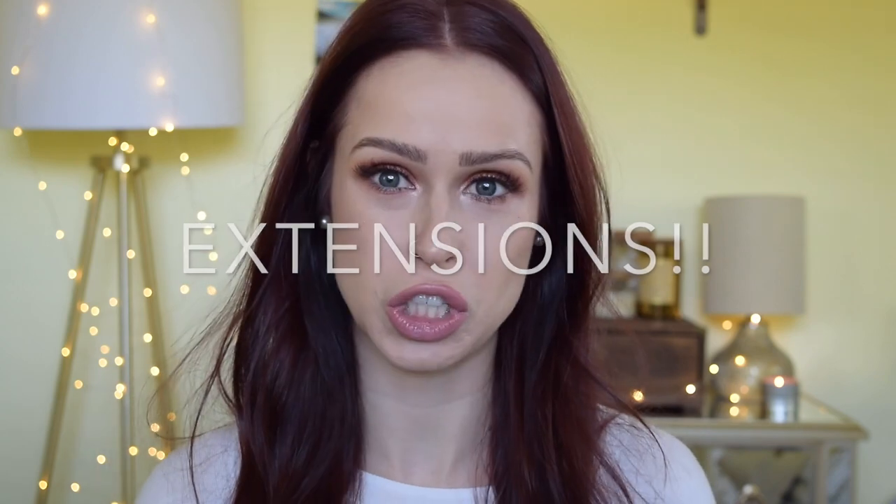Hi everyone and welcome back to my channel. Today I wanted to talk about extensions. It has been a hot minute since this was a topic I discussed on my channel. The last video I did was about how much I hate Bellamy extensions and I still stand by that. Today I wanted to review Luxie hair extensions for you.